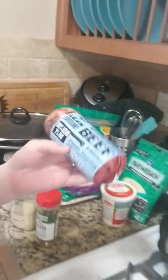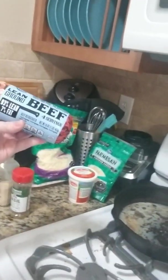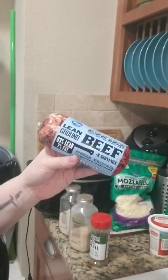So we've got a pound of beef. I don't know why he got 93% lean, but whatever — it's not like we're on keto or anything. So we're going to use a pound of that.